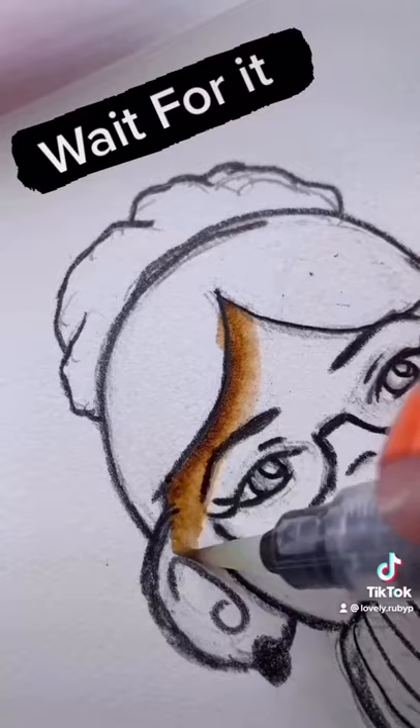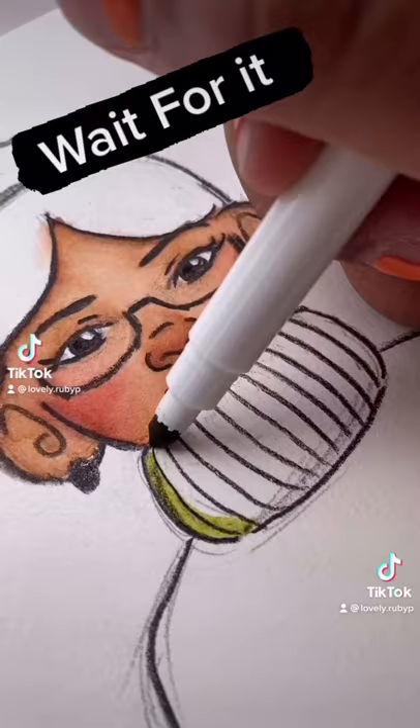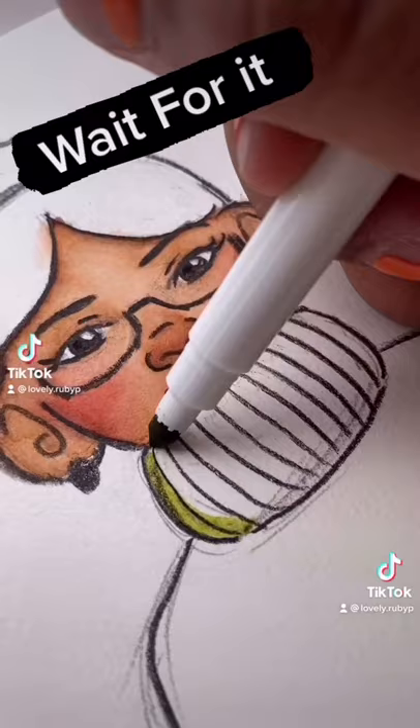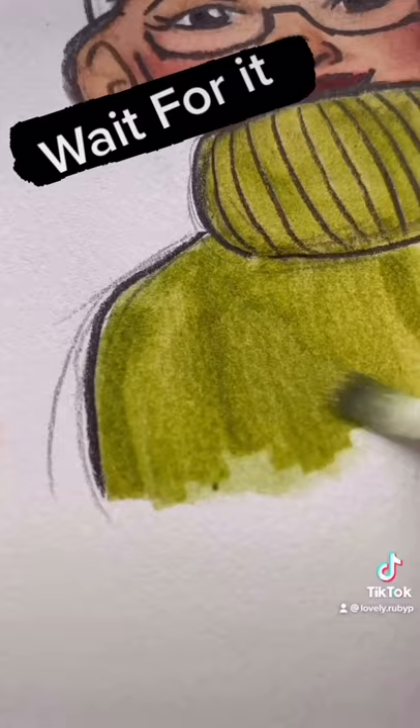You can use these like watercolor markers. Now you're going to want to have watercolor paper. All I do is I put a little bit of the ink down and then I use water to spread out the pigment. In doing this, it allows me to use them like watercolors. The plus side is Crayola are very vibrant.